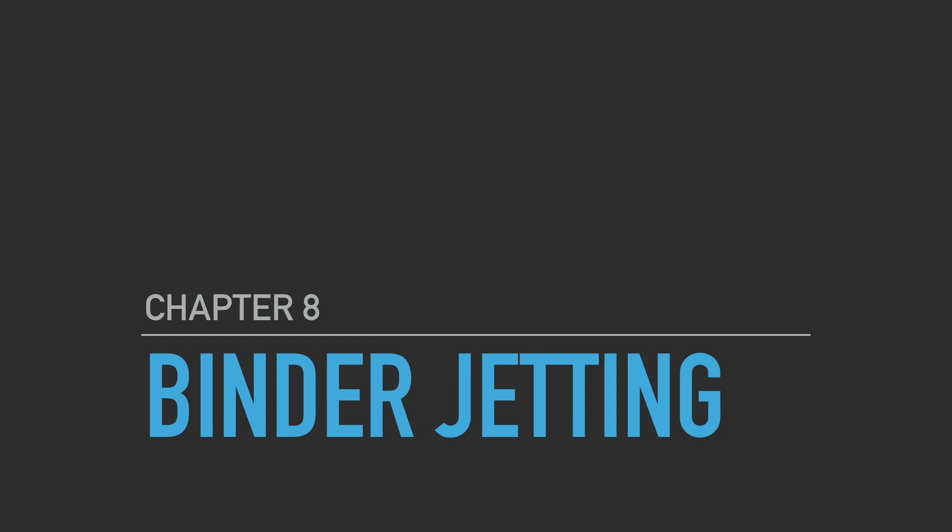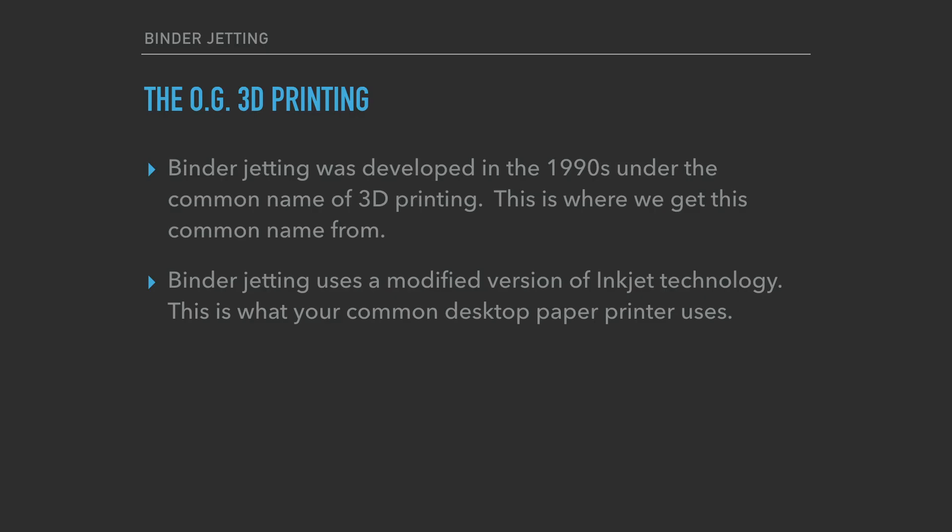Let's hop into this slideshow and take a look at a few things, and we'll have a few videos at the end. So first of all, the OG 3D printing. You know that SLA is the oldest type of 3D printing; however, the term "3D printing" was actually coined in regard to binder jetting, because it's using a 2D printing technology and building up layers to form a 3D object. Binder jetting was developed in the 1990s at MIT.